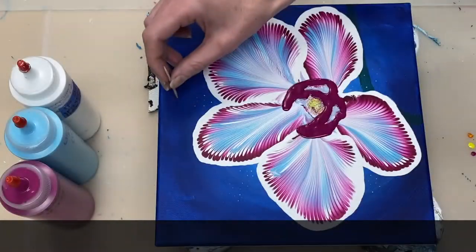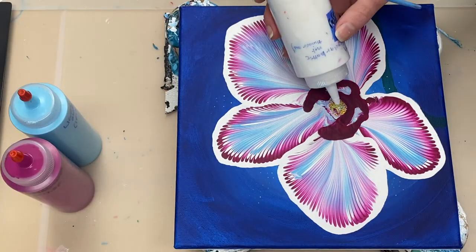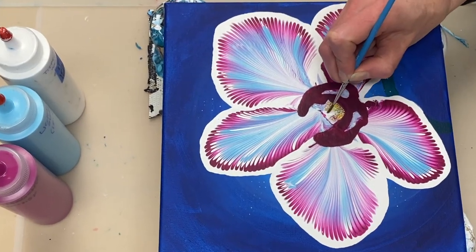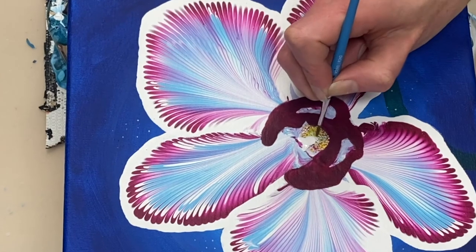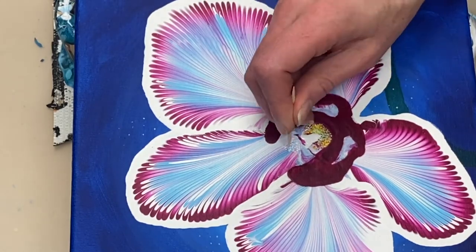I'm just going to add a few more yellow dots around the flower. It just seems like I need something to tie into the background a bit. Here I'm just adding a bit of white, and a few white dots over here.